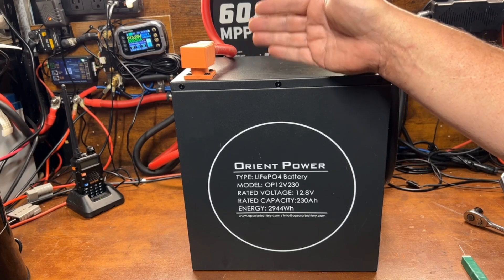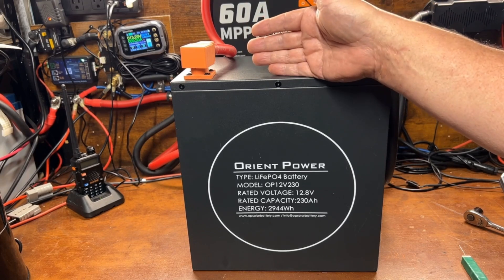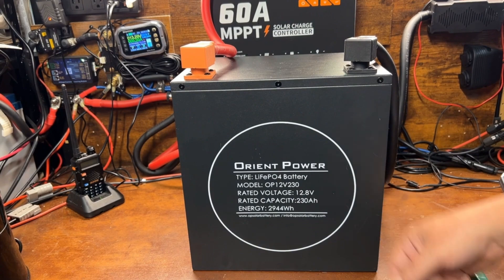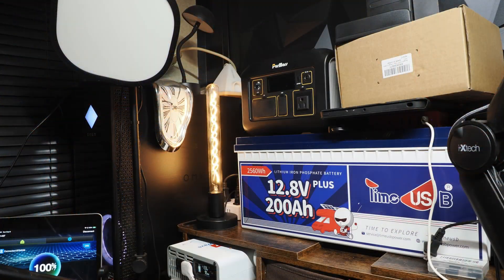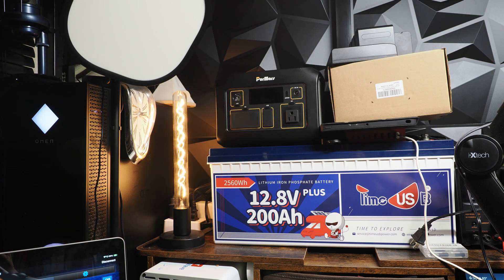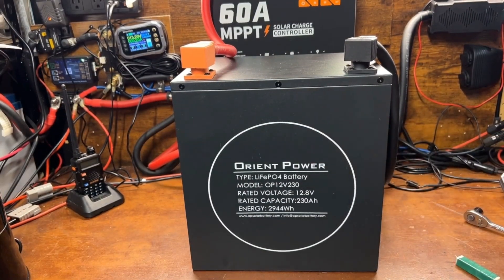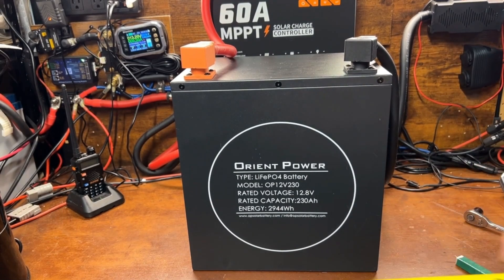I'm excited to use this battery to replace the system I have powering my solar-powered YouTube studio — I want to make a video about that coming up soon. It's a nice compact size, and it's going to be the perfect replacement for what I've been using. You can see how much room the old battery is taking up; this one is going to take up significantly less room on my shelf unit.